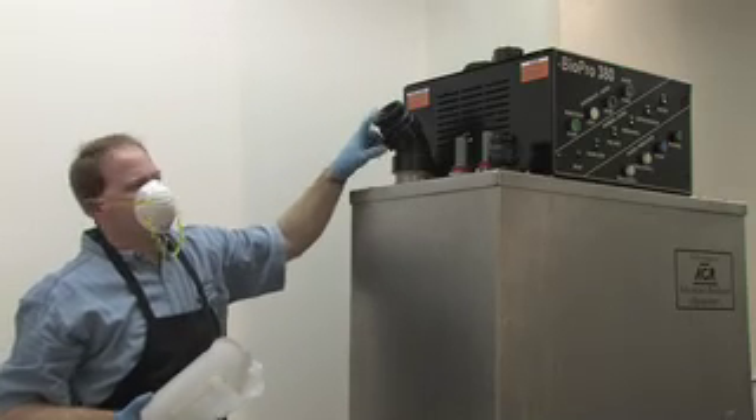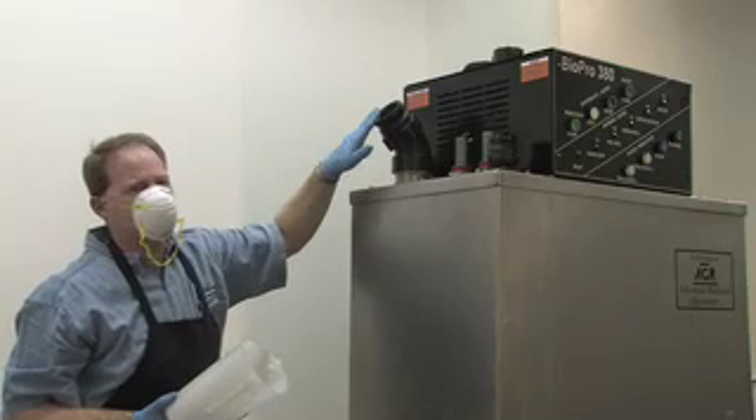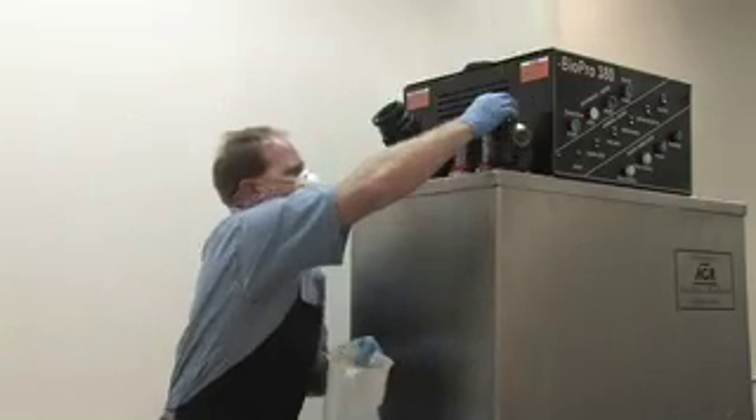We've got a certain amount of catalyst in here and we're now going to introduce methanol. A chemical reaction is going to occur, and I'm going to pump that off.